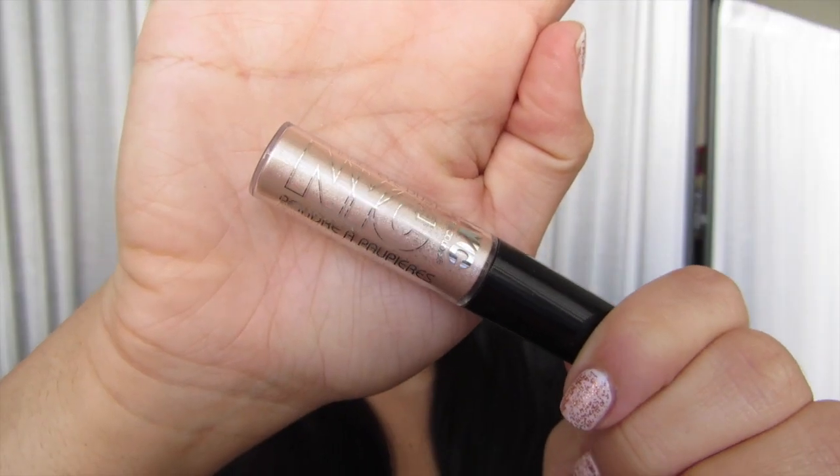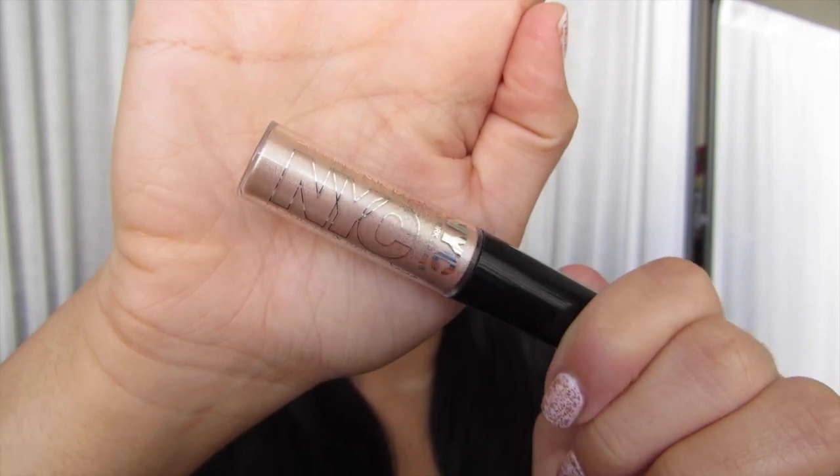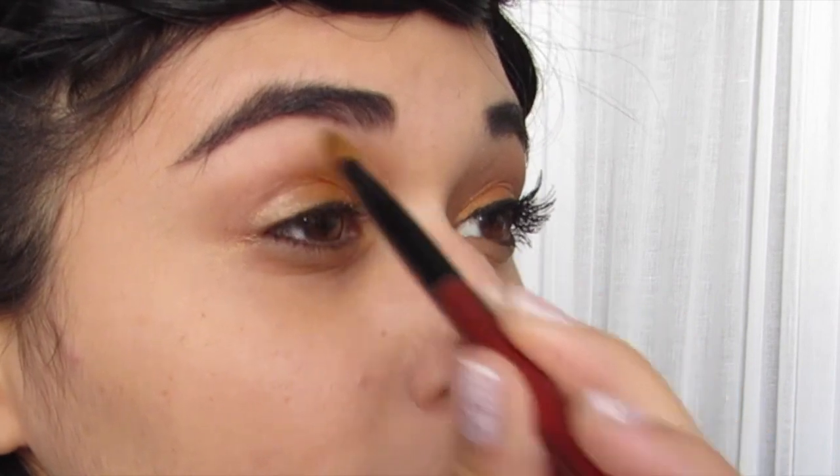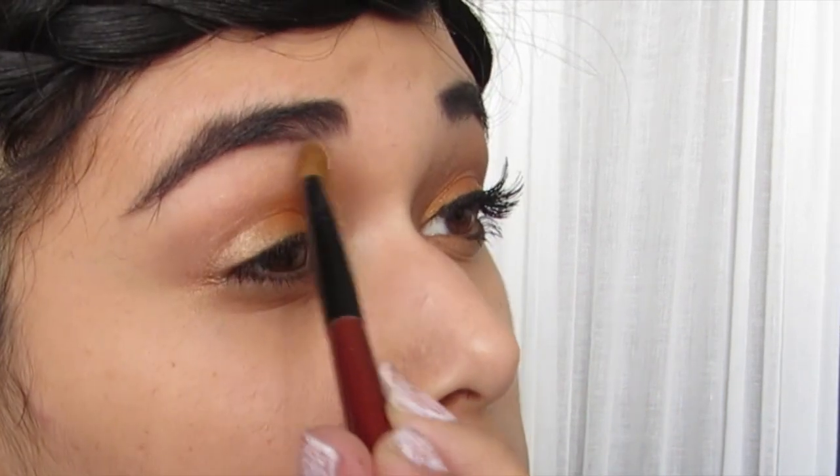Now I'm taking this champagne pigment from NYC and I'm going to put this kind of in my inner corner but going up that eye socket bone all the way up to my brow.